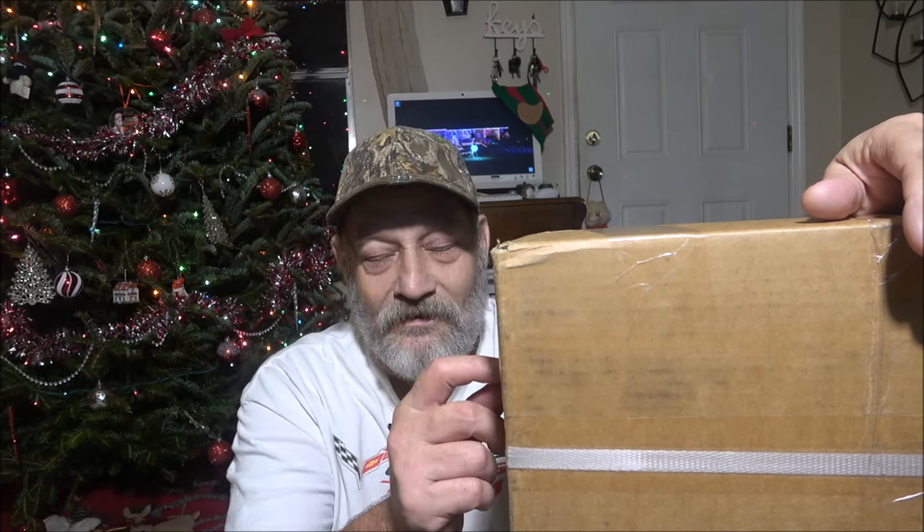This was either the first or maybe second slot car set I got. I might have gotten one in 1976, but I think it was pretty much trains before this. This is not the original one I got, but I think it's the first slot car set I ever got. We're going to open this up together and check it out. It seems to be well packaged and came in a timely manner. So let's get this opened up and we'll talk about it as we go.